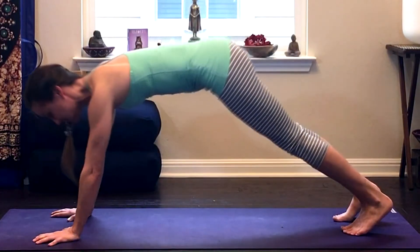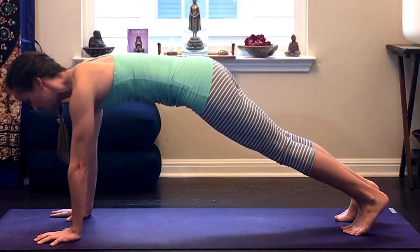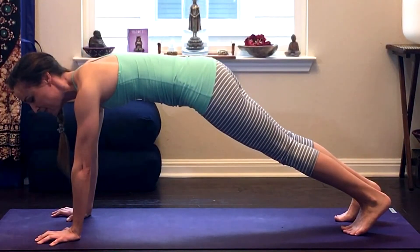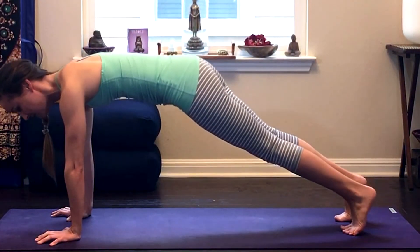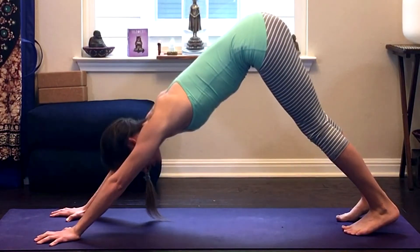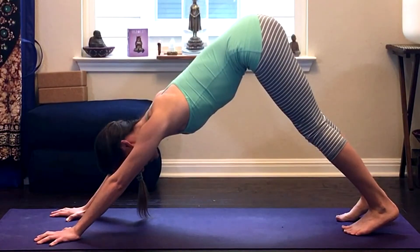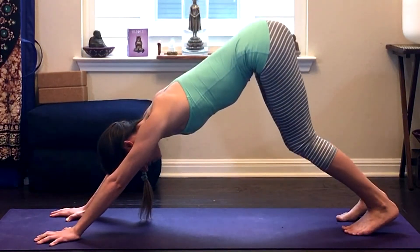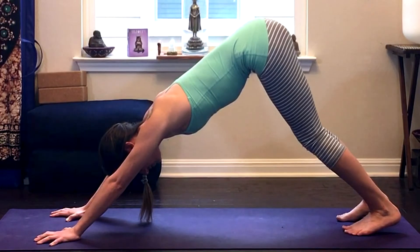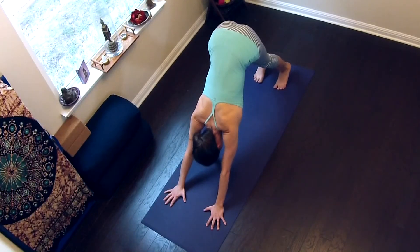So you can see this all in action here. Spreading those fingers, pressing through the palm, pulling those fingers back towards my face. Exhale, shift those hips back as you press into your hands. Let the shoulders drop down the spine. Soft bend in the knees. Heels reach towards the floor as you lift the tailbone and spread the hips wide, rolling your thighs in towards one another.